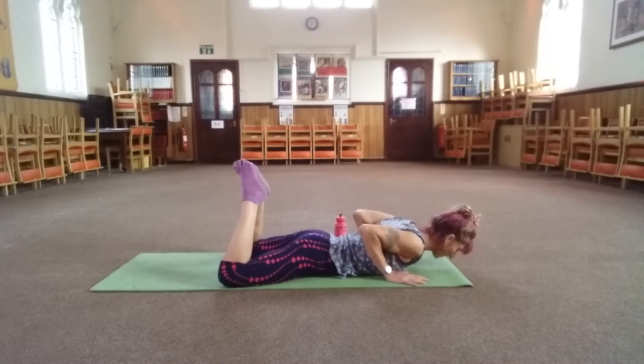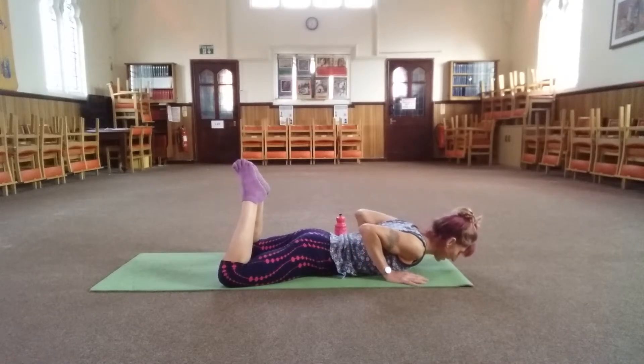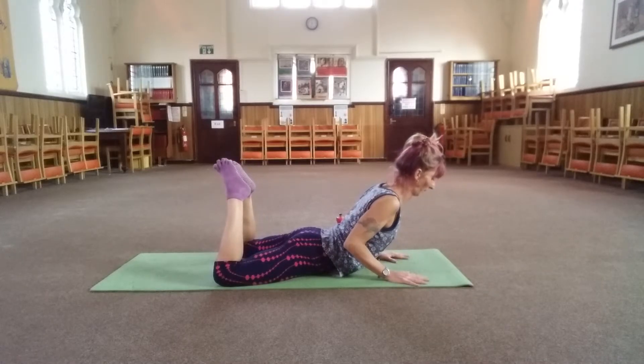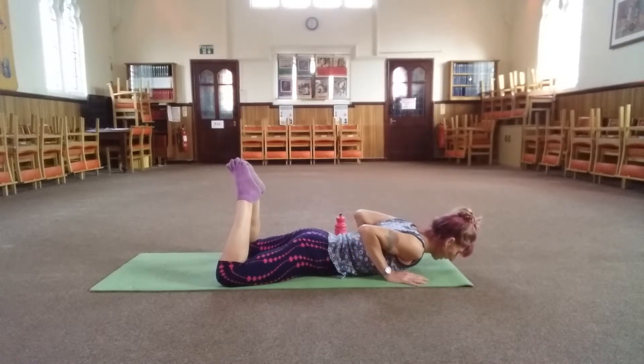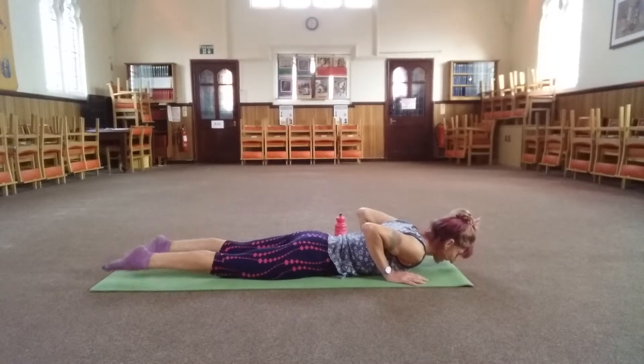Two more — exhale, push. Inhale, keep bracing your belly. Last one. And release the legs.